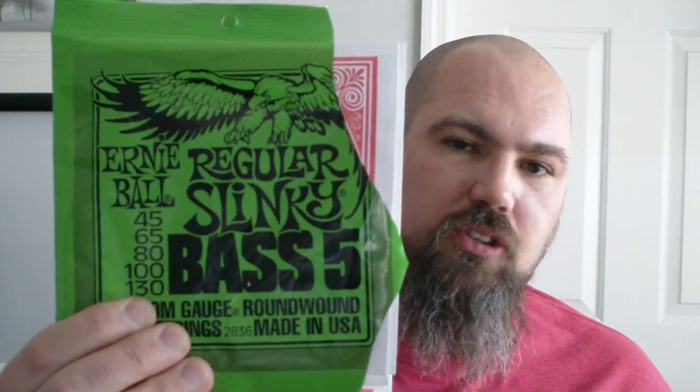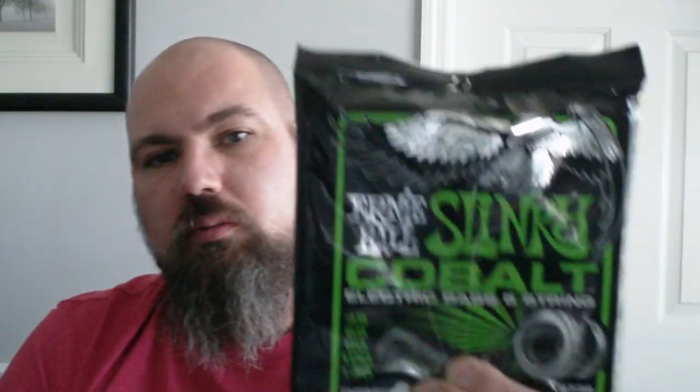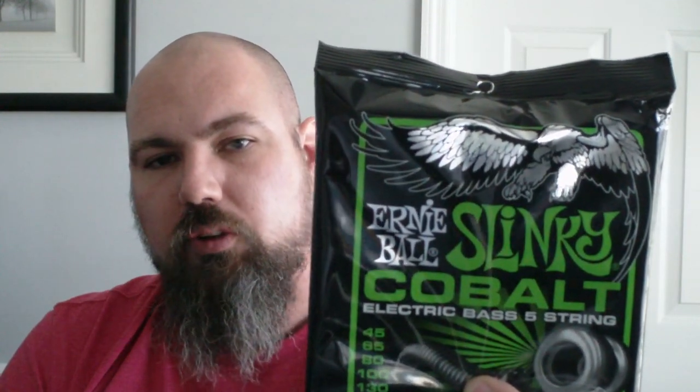All right, so I've taken off a set of Ernie Ball five string Slinkies for the bass and replaced them with a set of Ernie Ball Cobalt Slinkies for the bass. Same gauge, same manufacturer, just a different material.